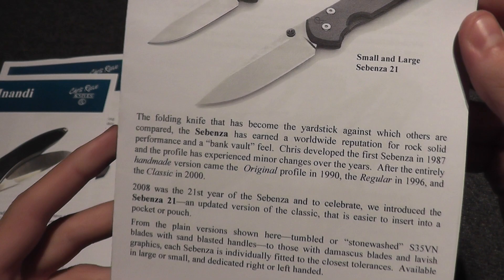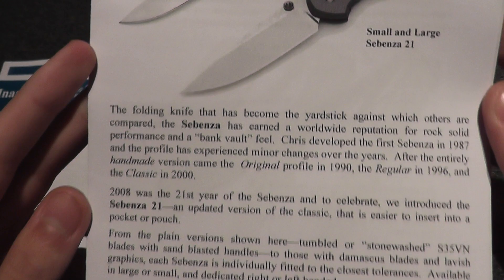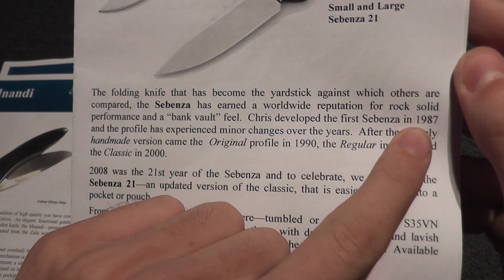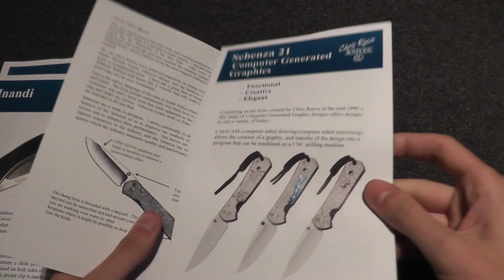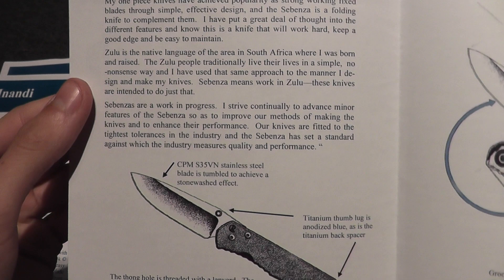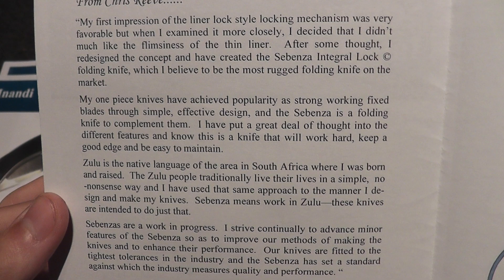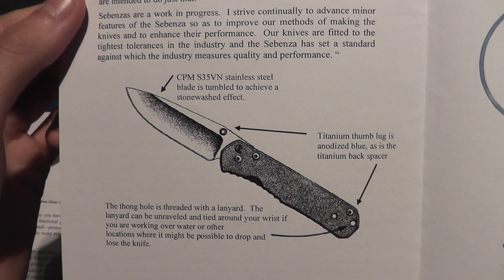There's the Sebenza integral lock, and the small and large Sebenza. It shows when the original, regular, classic was developed — he developed it in 1987. It talks a little more about the Sebenza. You can read it if you want — I'm sure it's nothing you can't find online.